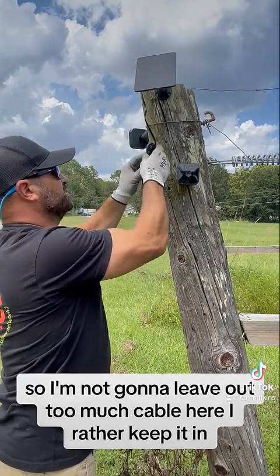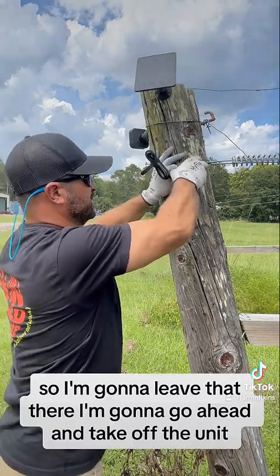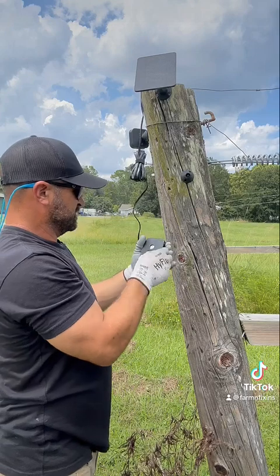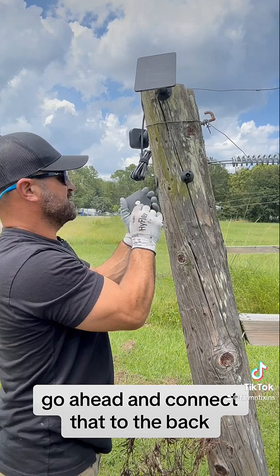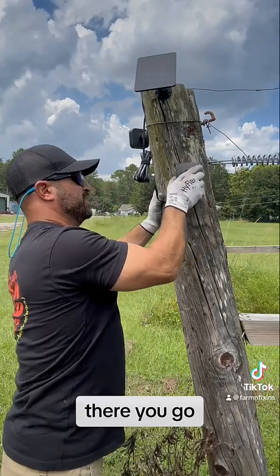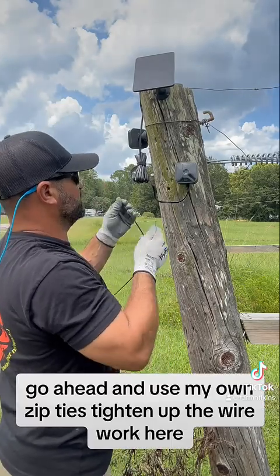I'm not going to leave out too much cable here — I'd rather keep it in, so I'll leave that there. I'm going to go ahead and take off the unit, take that off, go ahead and connect that to the back. There you go — now it's all nicely connected. I'll use my own zip ties to tighten up the wire work here.